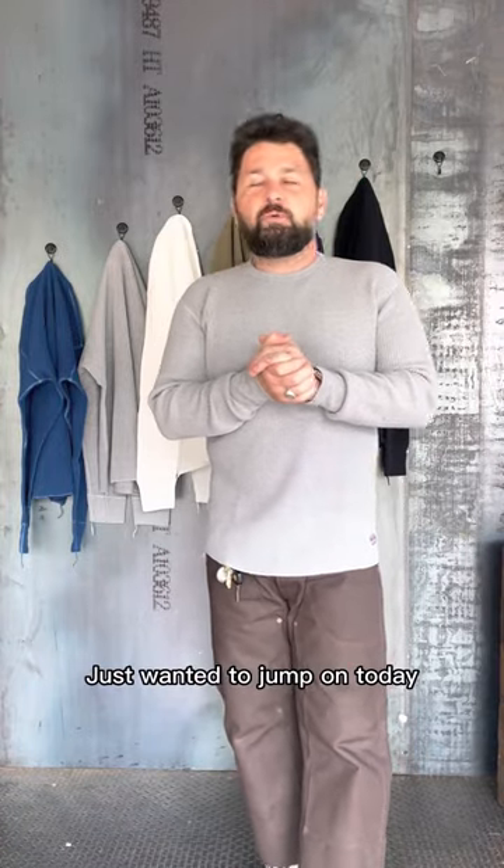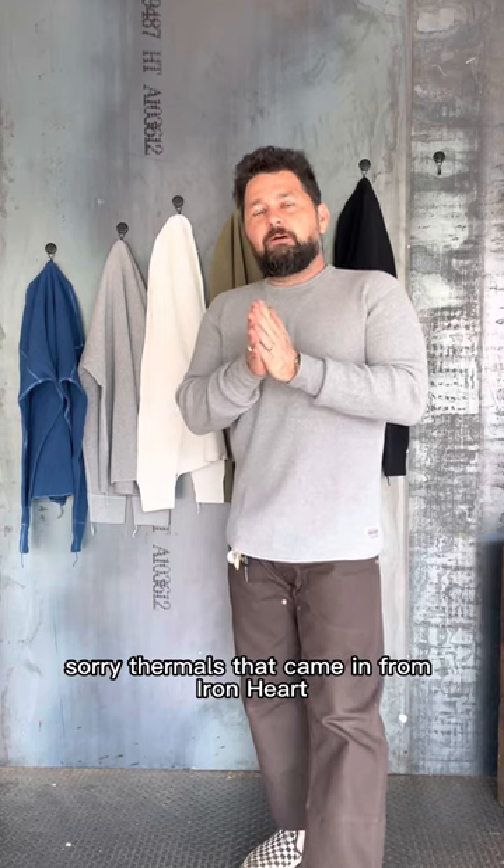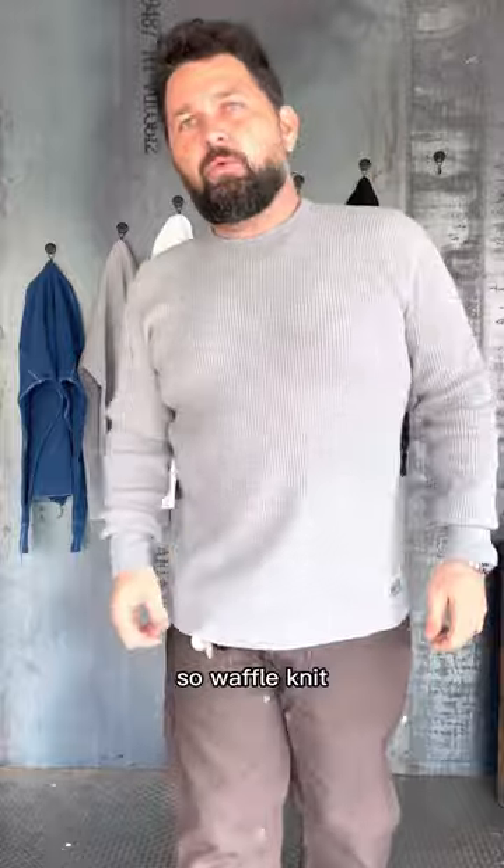Hey guys, Josh here. I just wanted to jump on today and show you all the new thermals that came in from Ironheart. This is the 1301, so it's their lighter weight thermal, so waffle knit.